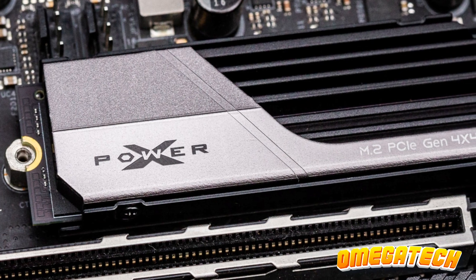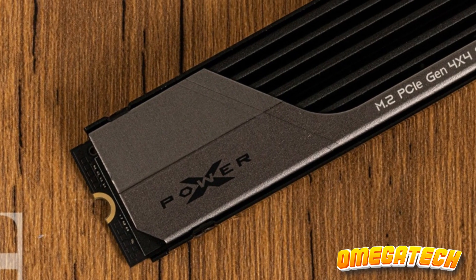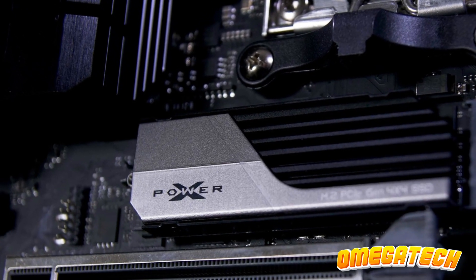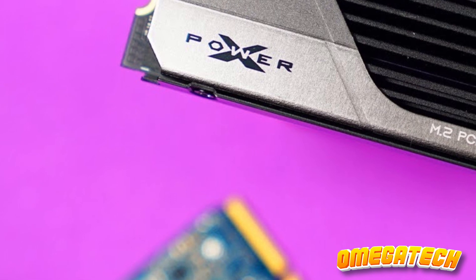One could argue that gazing upon an SSD isn't a frequent pastime, but the maestros behind Silicon Power's designs warrant applause. The Silicon Power XS70 2TB is not groundbreaking, yet it doesn't strive to be. It's a potent contender in the SSD arena with robust performance, pleasing aesthetics, and notable value for money.